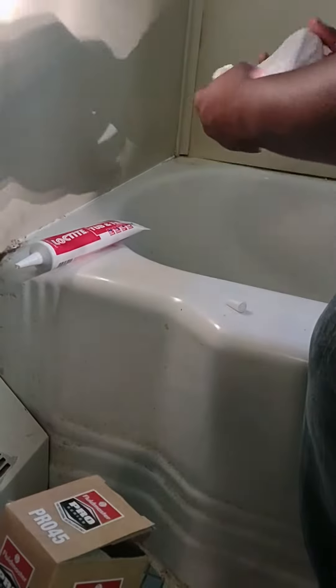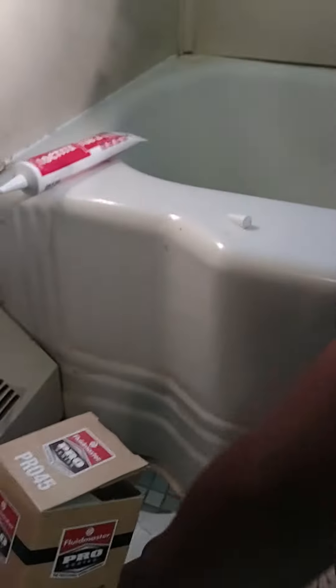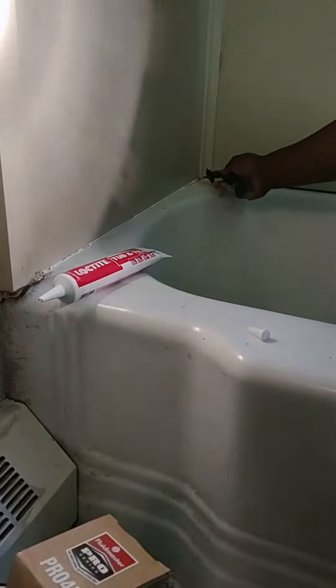Keep it just a little damp down in the tub, kind of spread it out a little bit, get your tool, wet your tool on the rag. Start from the back corner over there and pull it to you.